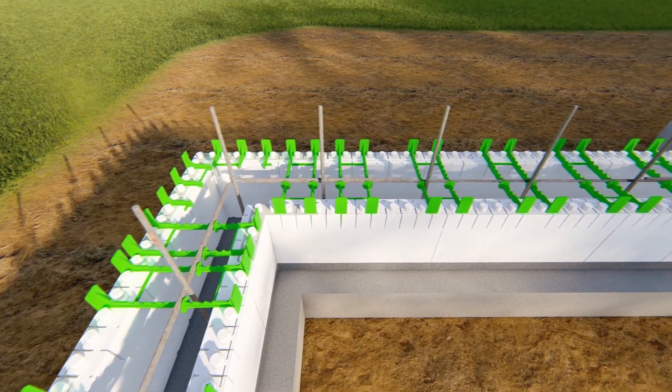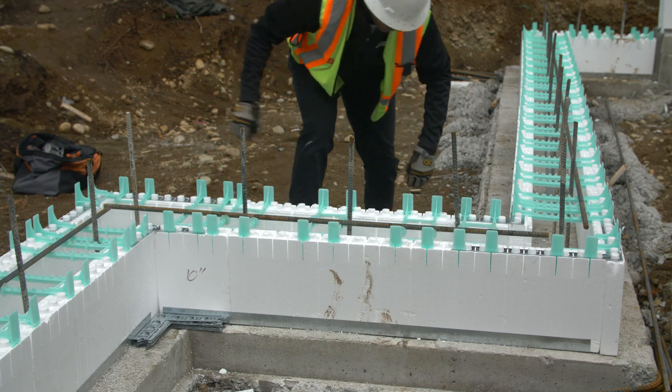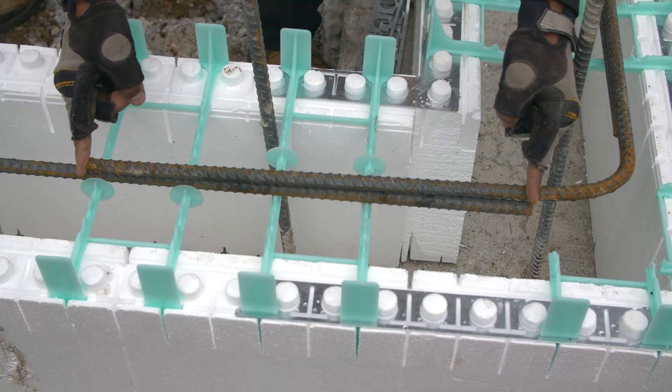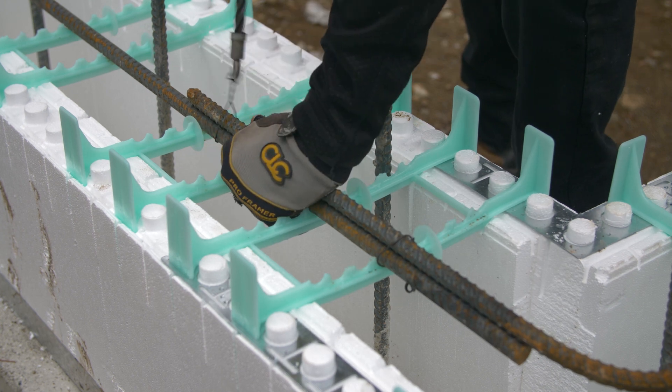Once the first course has been assembled, pre-cut rebar can now be placed. Place horizontal bar into molded rebar chairs, making sure that there's an appropriate lap where bars are spliced — usually about 40 bar diameters. Place lapped rebar in an over-and-under fashion to promote best concrete flow.